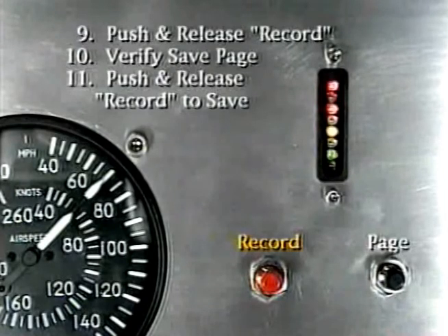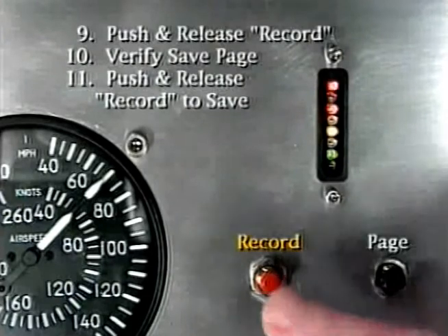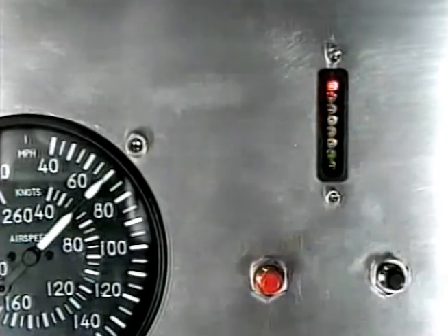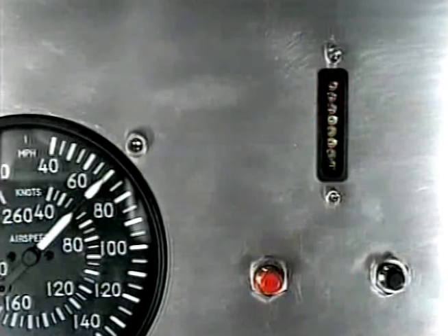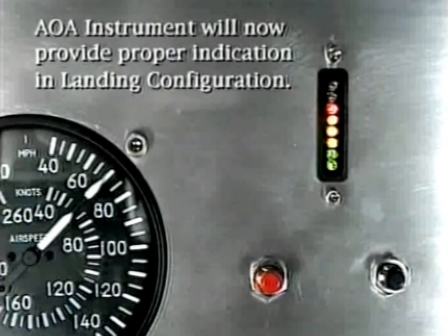Verify you are on the save page and push and release the record button to save the calibration data to flash memory. Note that after saving the landing calibration data to flash memory, the sport has automatically switched to the flight mode and is displaying your angle of attack using the landing flaps database to compute your angle of attack.